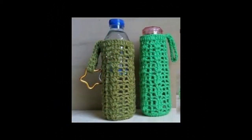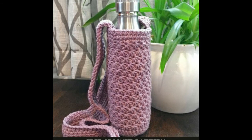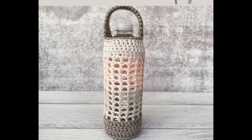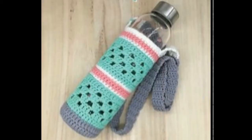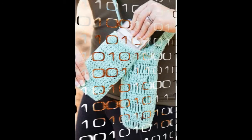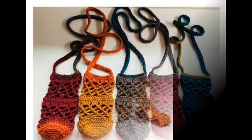Look at old fashion and new fashion crochet bottle cover patterns — 30 plus pictures of crochet bottle cover ideas. Look at these stylish new designs — handmade designs.